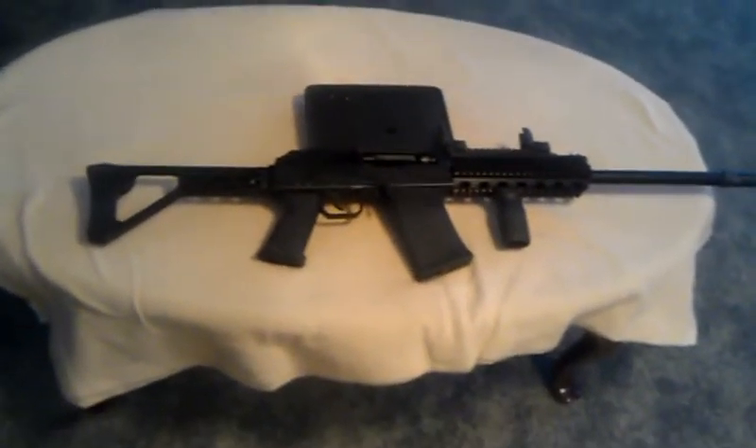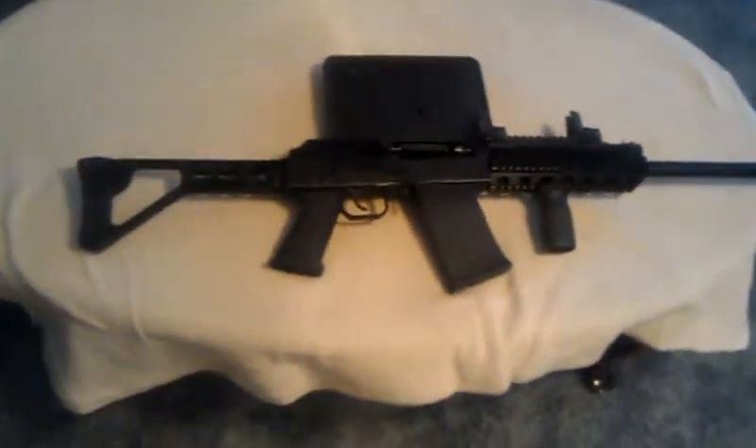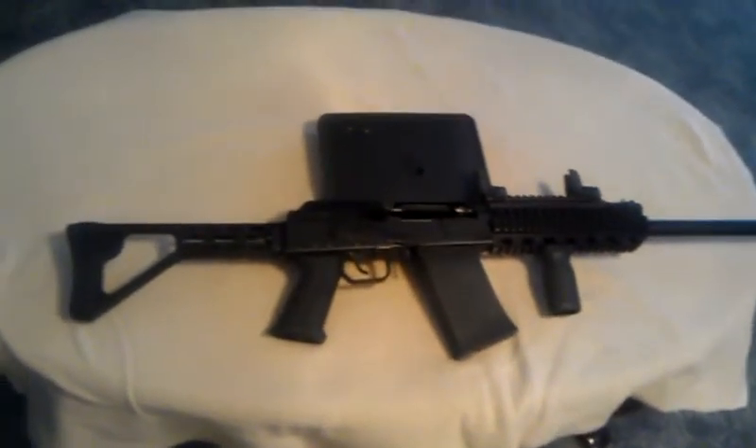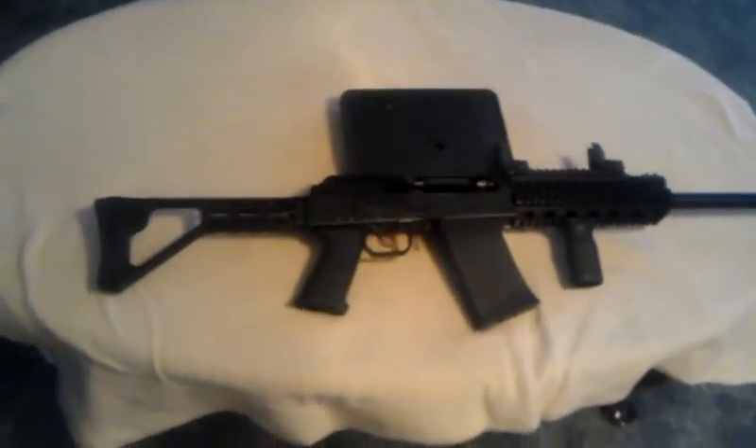Update on my Saiga 12 build. I finally got to take it out and fire it. Everything works fantastic. The trigger is great. As I said before, it's got a Tromex fire control group.